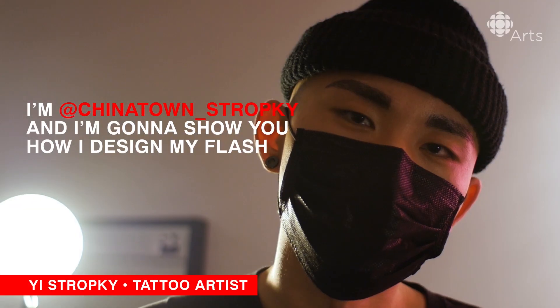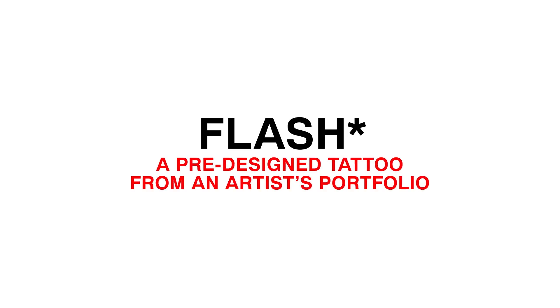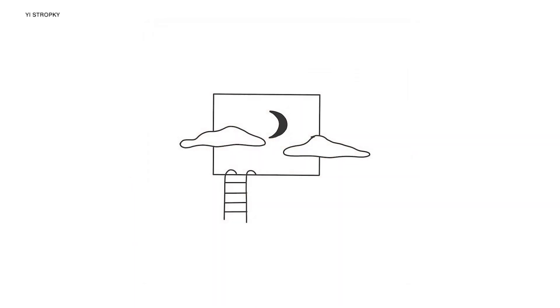I'm Chinatown Strocky, and I'm going to show you how I design my flash. I really believe that basic shapes — basic visual elements — form everything that looks complex.